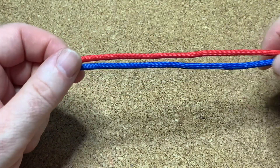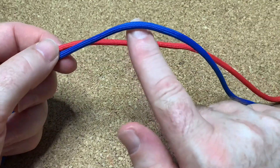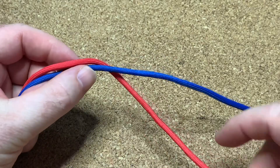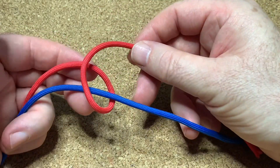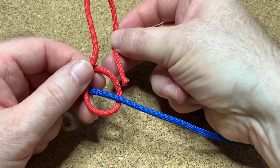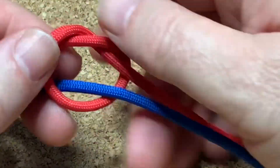You can use it for all sorts of different things, so here we go. First of all, reach underneath, grab that top cord, make a loop like that, and bring the end through that loop to make an overhand knot.